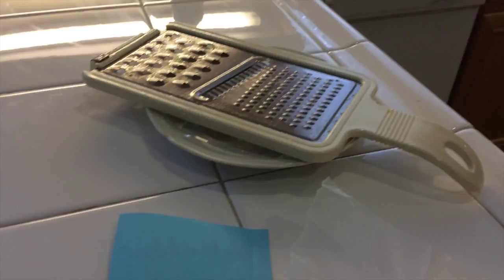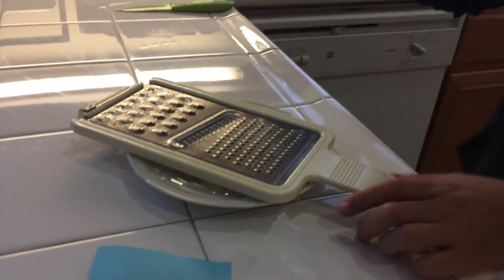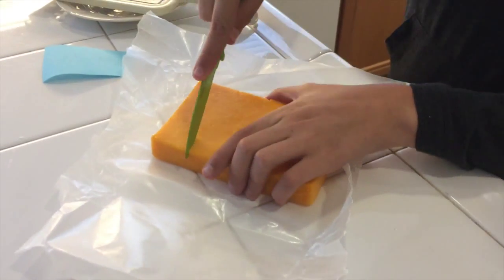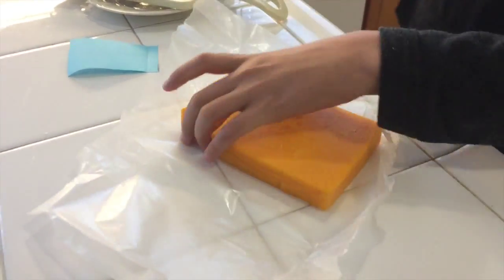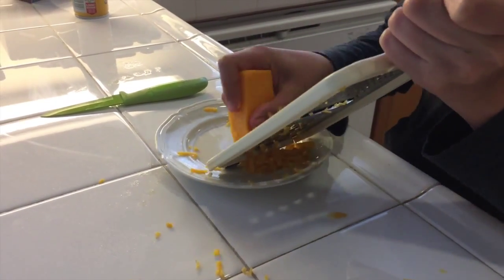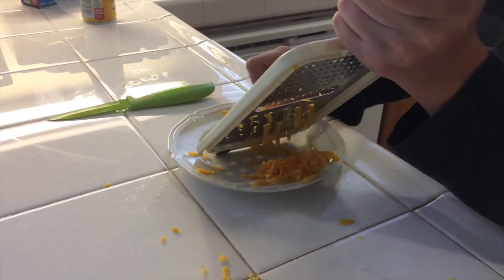For the second cheese tip, take your cheese grater — this is for grating cheese. Take your grater or shredder and lightly spray it with a little bit of cooking spray. Now take your block of cheese out of your beautifully wrapped package — that keeps it fresh, remember what we just did? Take that block of cheese and just shred it over. It should go much easier, and it makes cleanup a lot easier too.